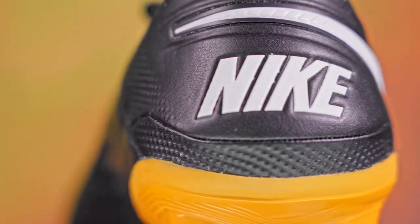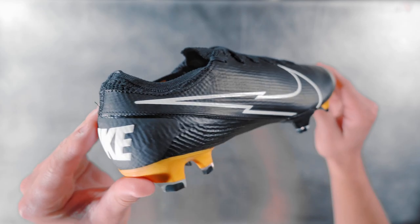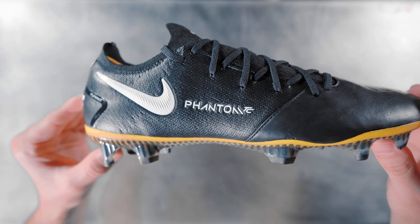The popular Nike Techcraft is back in its 7th season and this iteration looks better than ever. I'm Sam from Soccer.com and today I'll be unboxing and walking you through each silo.